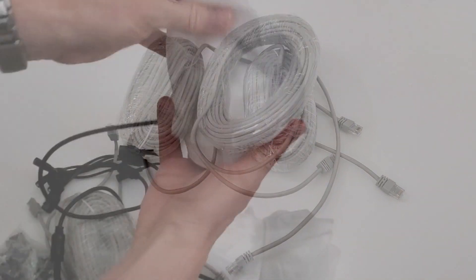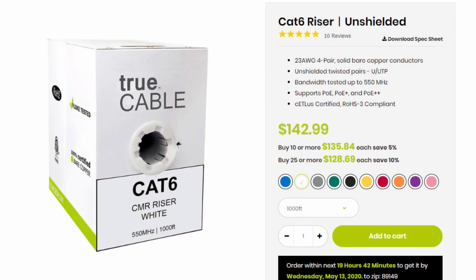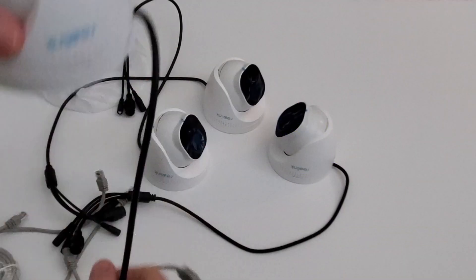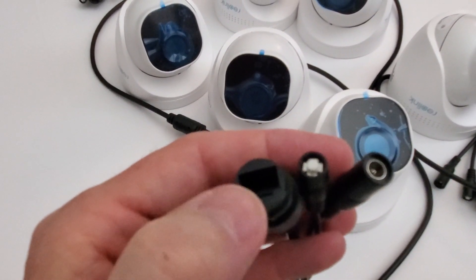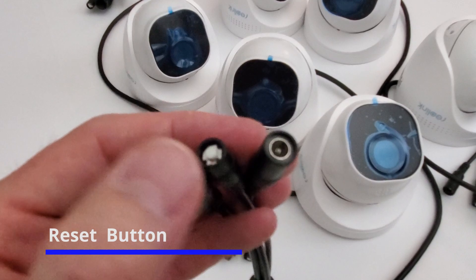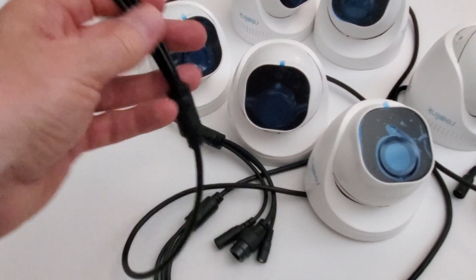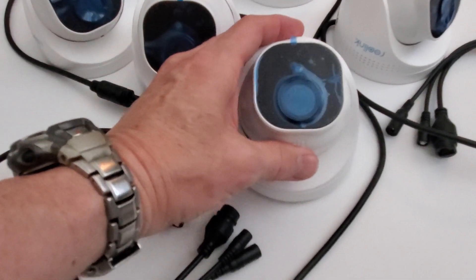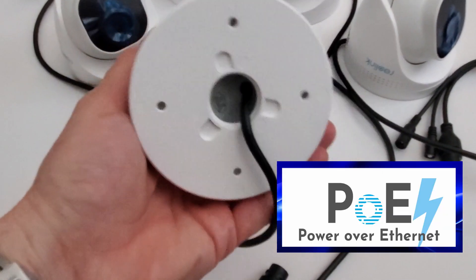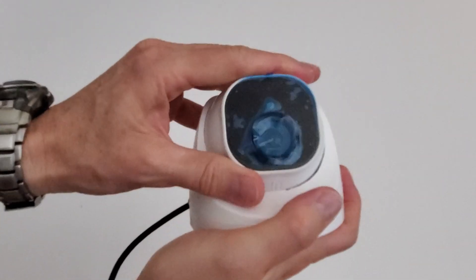I would not recommend using these. We chose to use CAT6 riser cable for all of our cameras — it's much more durable. The first connection on the camera is your PoE data connection. The second is the reset button. The third is a power connection if you choose to use a DC power supply, but for our installation we will not be using the power supply. We'll be using PoE — power over ethernet. I would not recommend using a power supply because it makes installation more difficult.